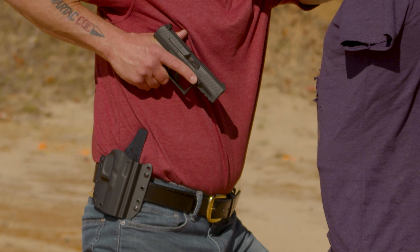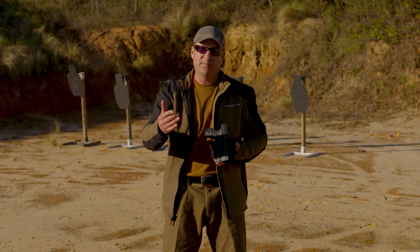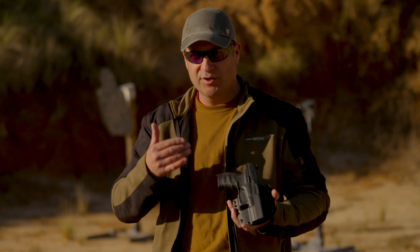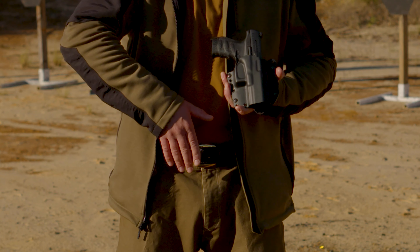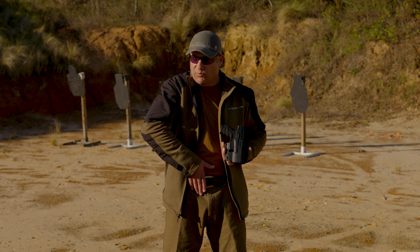Hey guys, Rich Nance with Wartax CQC. Galco has been making holsters for years. They're probably most known for their leather holsters, but what I'm holding here is a Corvus — C-O-R-V-U-S — Kydex holster.